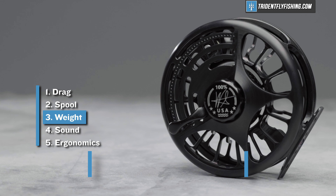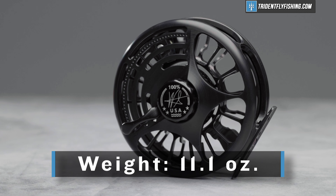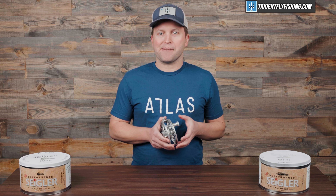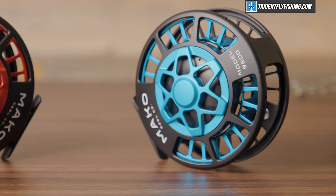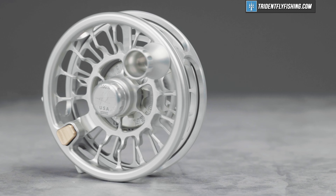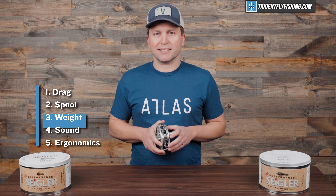Up next is the weight, and this reel comes in at 11.1 ounces, which definitely puts it more towards the big game reels. When we did our big game shootout, this would come in a little bit on the high side. Definitely not the heaviest reel, which goes to the Mako, but this reel is heavy and it's heavier than reels like the Hatch and the Nautilus. So if you're looking for lightweight, you're probably going to want to look someplace else.